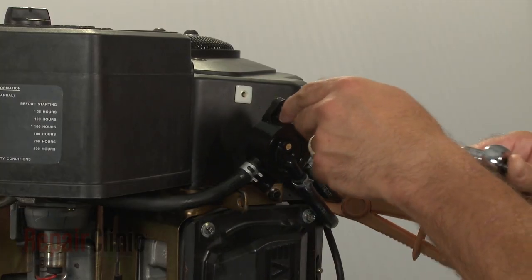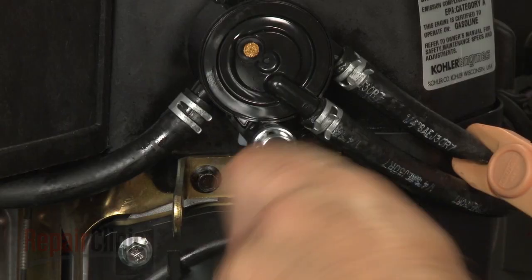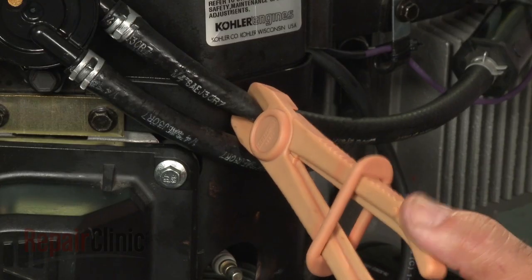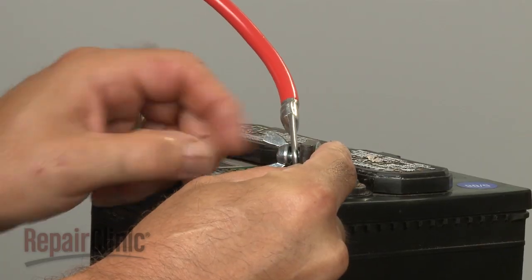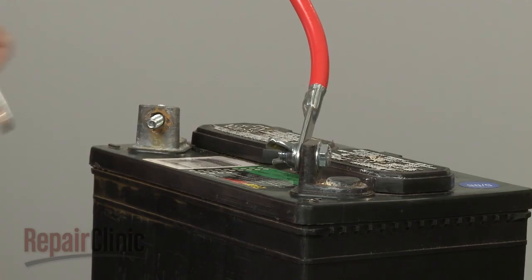Mount the new pump onto the blower housing and secure the screws. Release the locking pliers or clamp. With the new fuel pump in place, you can now reconnect the battery cables — red first, then black.